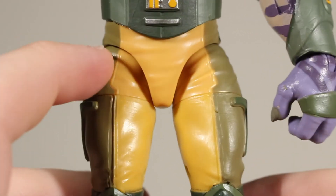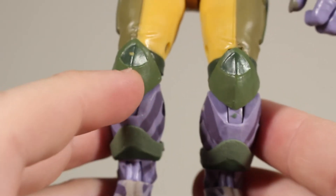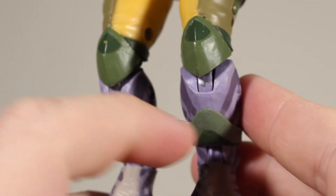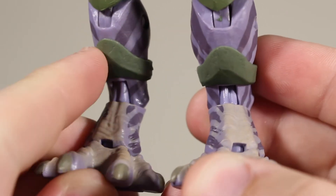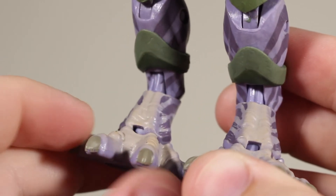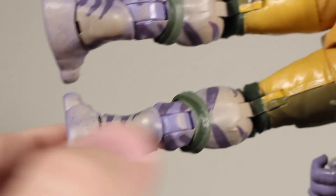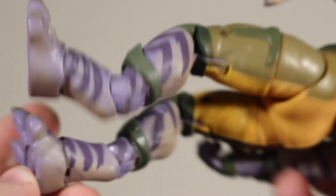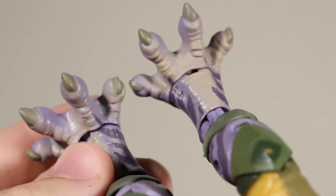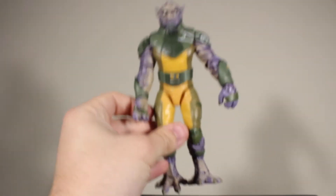The upper thighs look pretty good with sculpted seam lines and wrinkles. I like the knee pads, though there is a scuff there that I don't think I caused. There's also some green on the joint — I might try to remove that with acetone, though that's risky. The shins are really well sculpted and you can see the different color variations. They even sculpted the inside of the joints on the back of the legs. The feet look really good; the sculpting on the toes especially is excellent with lots of nice wrinkle details.